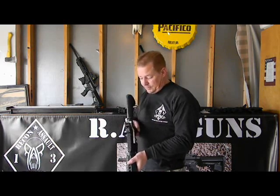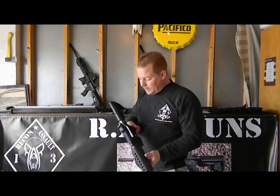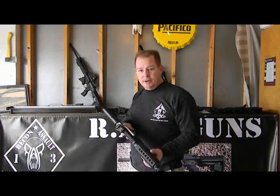Once you've installed it — and it installs like a regular charging handle — you simply grab the knob, pull it back, and you're ready to go. It's made out of 7075 aluminum. It's billet construction, made in America for Americans.